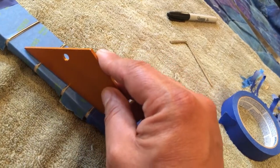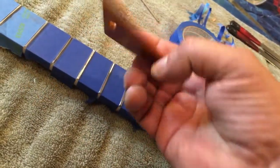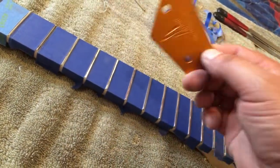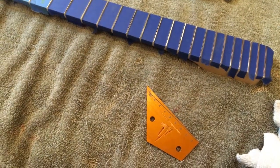It seems pretty level. And then as you go further up, you're going to have to use the different sides. Like this side will reach all the way to where you get the higher frets. Let me check all the frets to make sure everything's good to go. All right. All the frets are level.